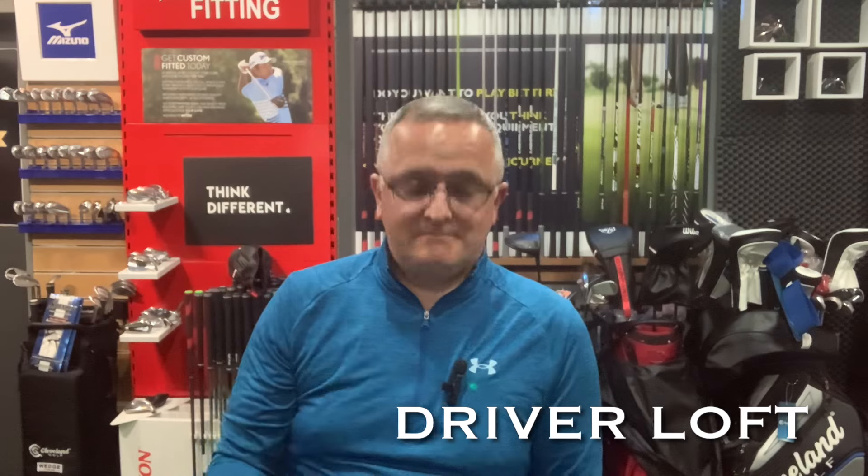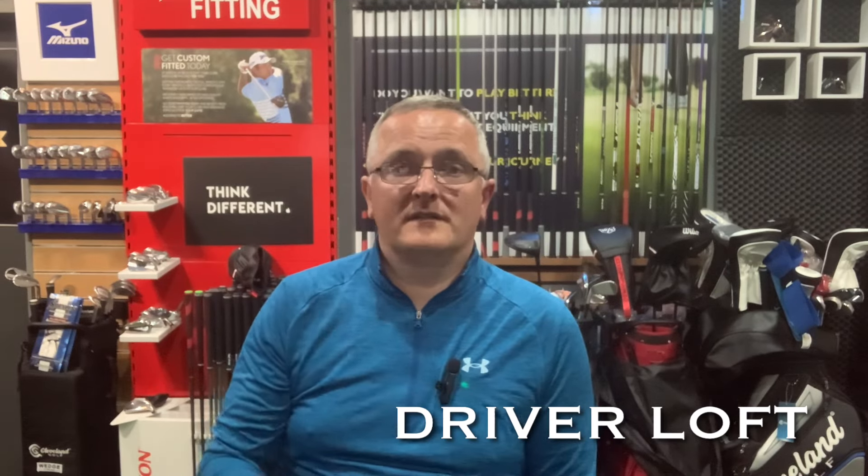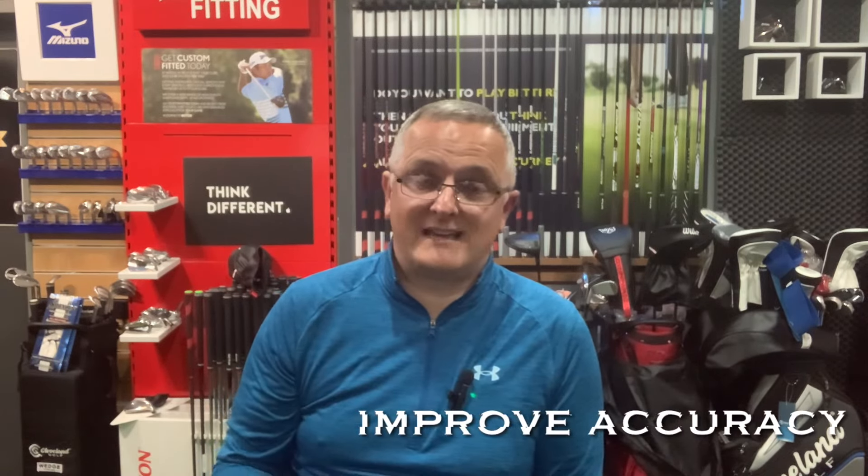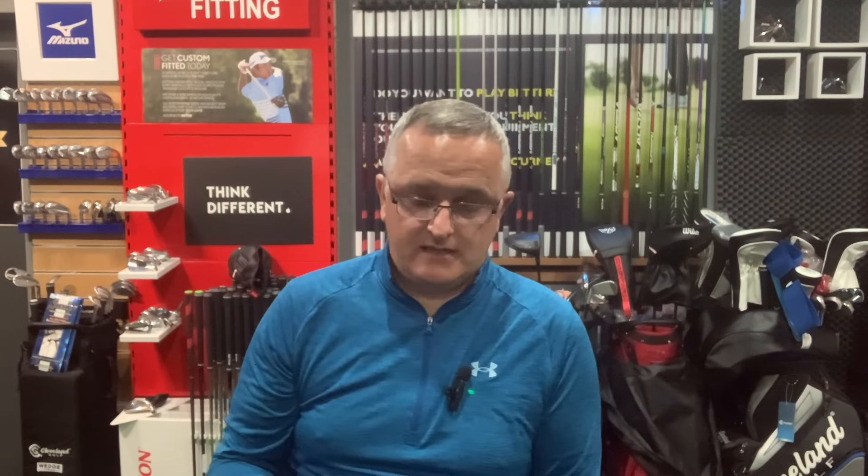Driver loft — why is it important? It's important for two main reasons: if you want to carry the ball further without changing your setup too much, and secondly, it's important for accuracy. Can't reiterate that enough.